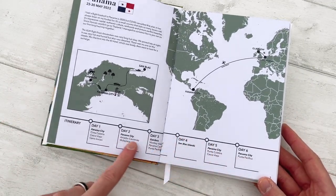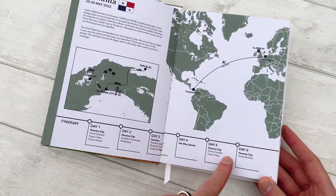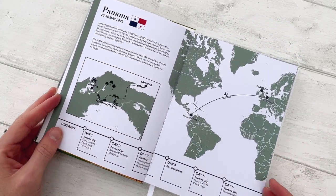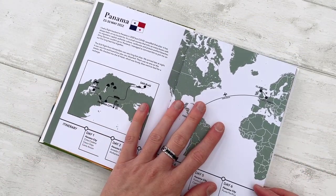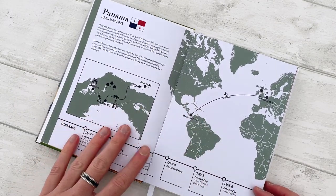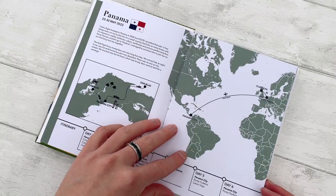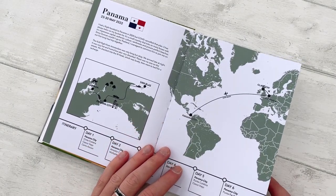Here is the itinerary, which just shows on which day what we did — very simple and minimalistic. And not an ad, but if you want similar kinds of maps, go to my website, thetravelmapcreator.com. Lots of map styles available.